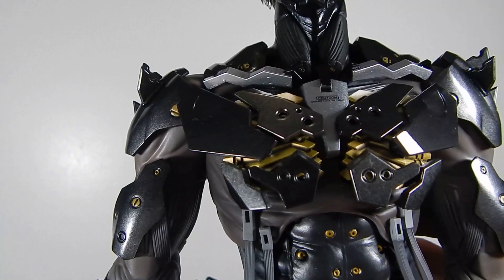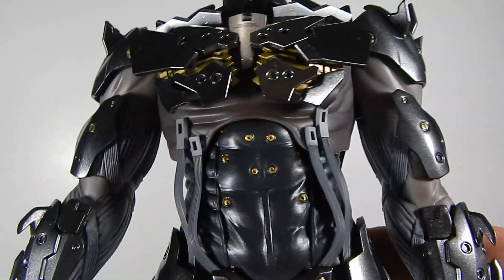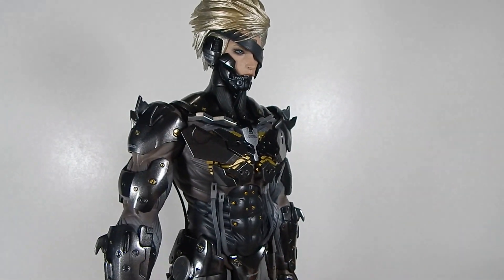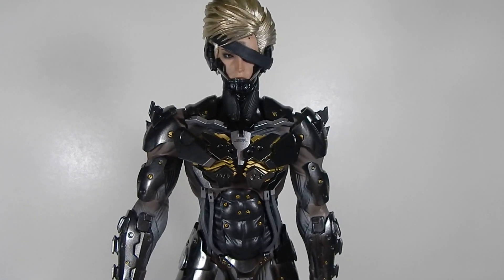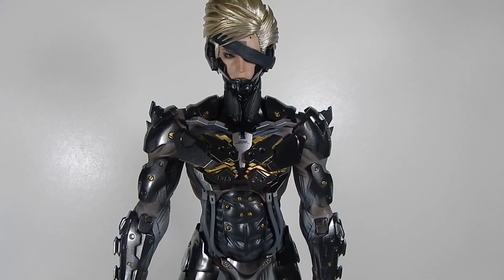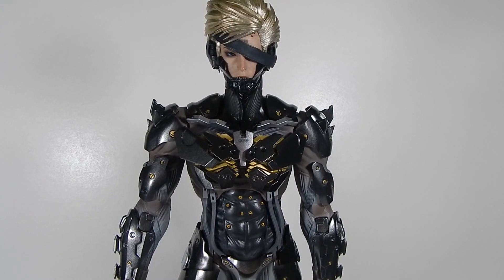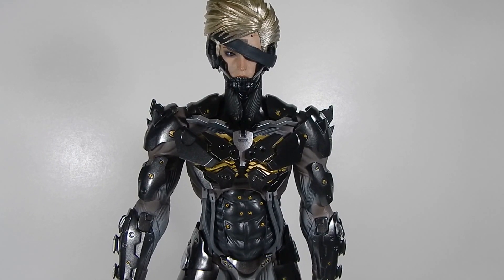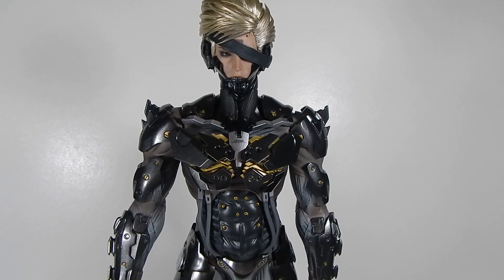It seems like a lot of them are having this issue, so keep a look out for that if you guys are looking to pick this figure up. It's apparently a common defect. This is the exclusive version. For any of you guys expecting this figure, check your figures out and make sure this isn't damaged. I've contacted Sideshow and I'm waiting on a response for a replacement.